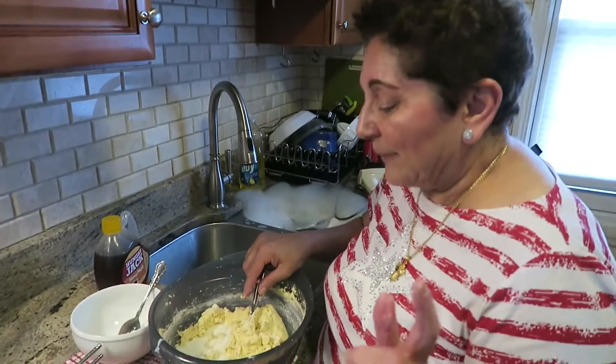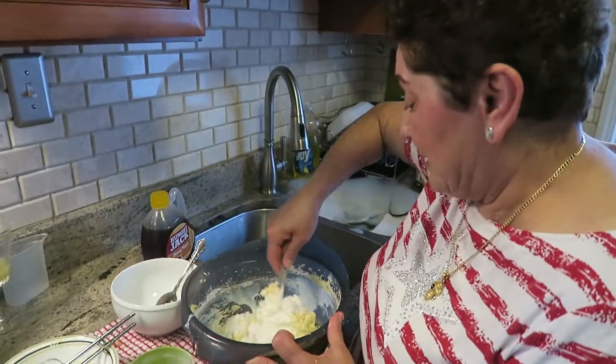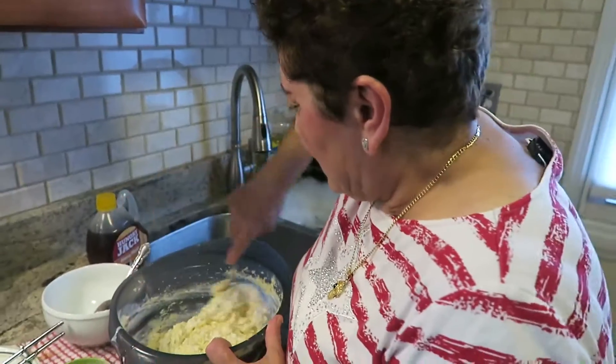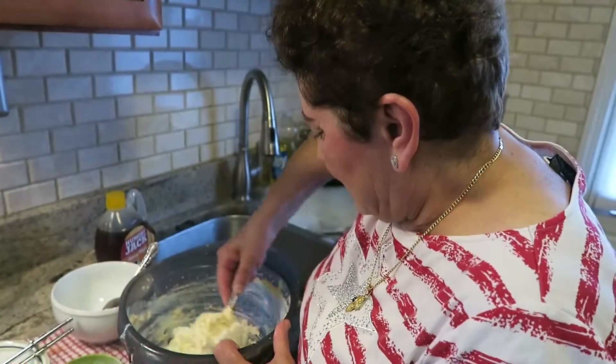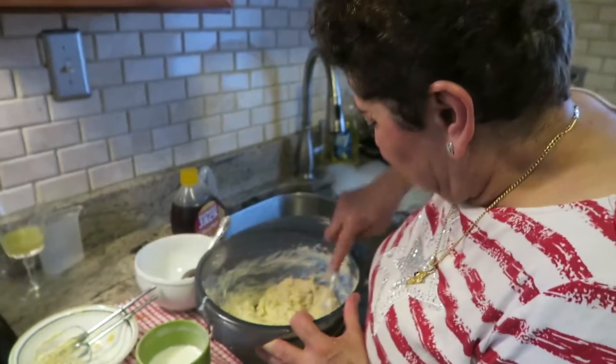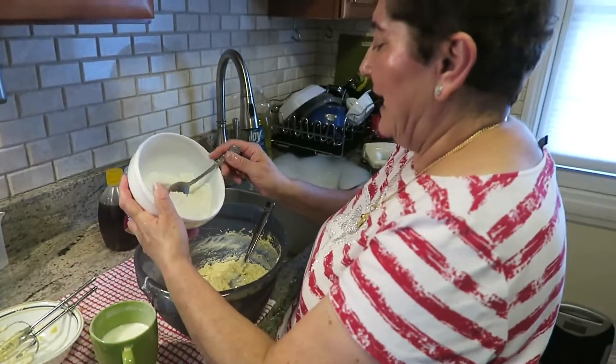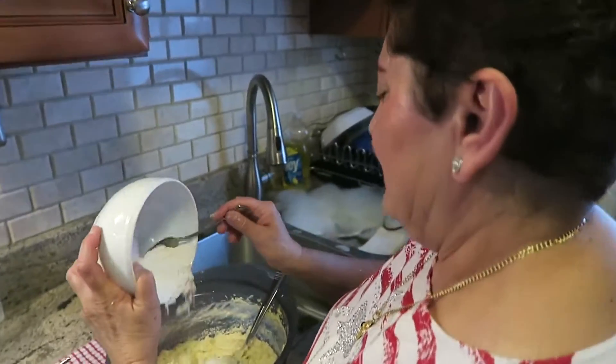I use buttermilk in the cranberry bread we did, and in the walnut cake it gave it a really nice sourness along with the orange. For people who don't know, buttermilk is like cultured milk — thick and almost like yogurt.